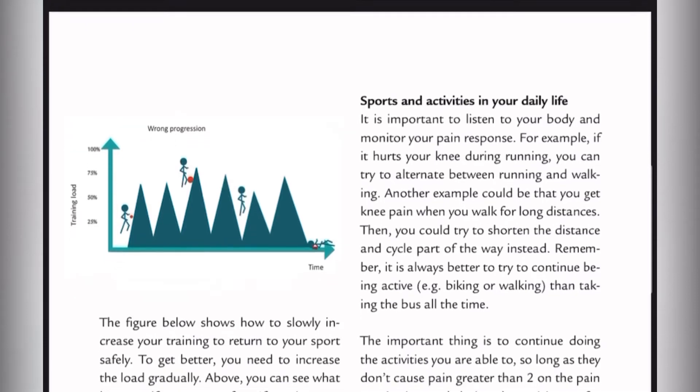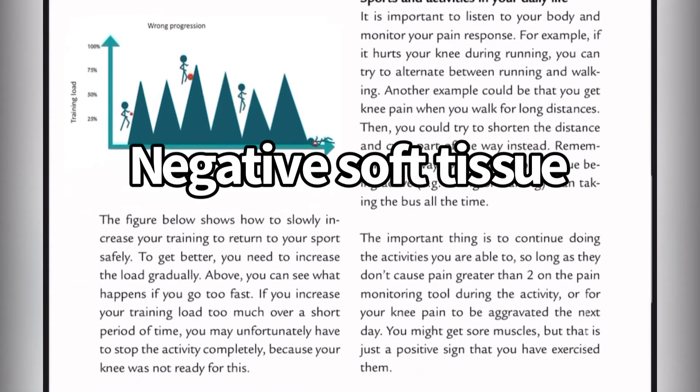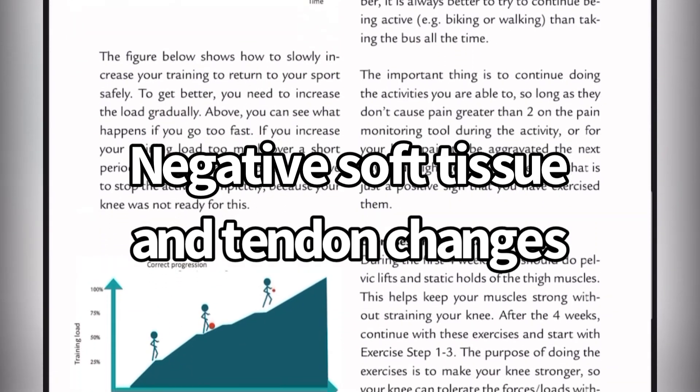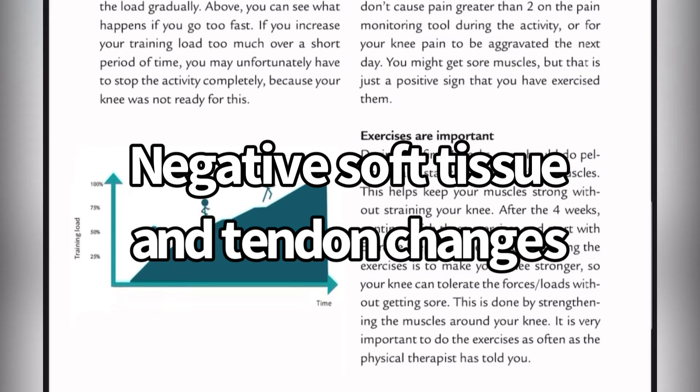There's a side benefit of getting someone on a loading program. Some studies on Osgood indicate negative soft tissue and tendon changes as well, so if you get kids on a loading program, that could potentially help clear up some of those issues.